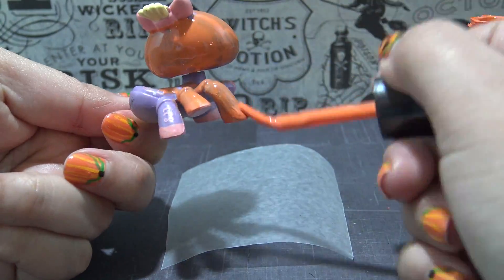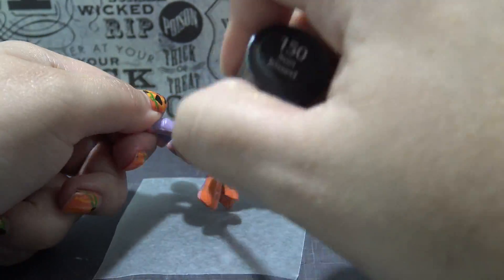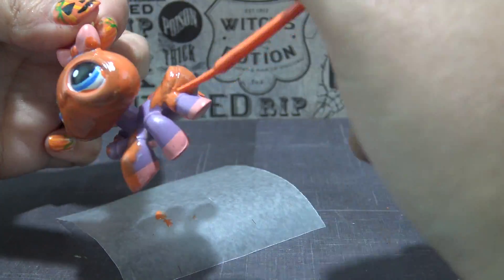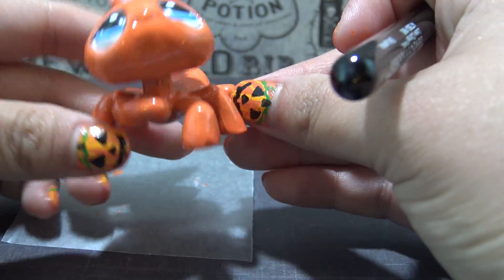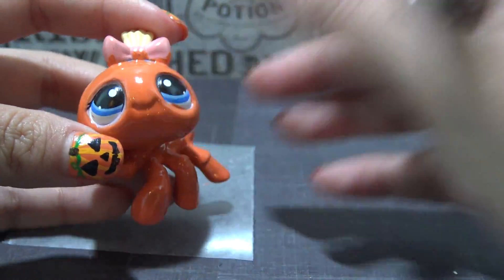And I am not coloring her eyes — I'm going around them. Here's three coats. It looks really nice. She looks like a pumpkin already.